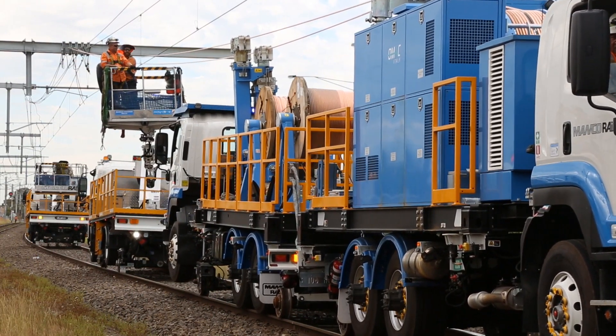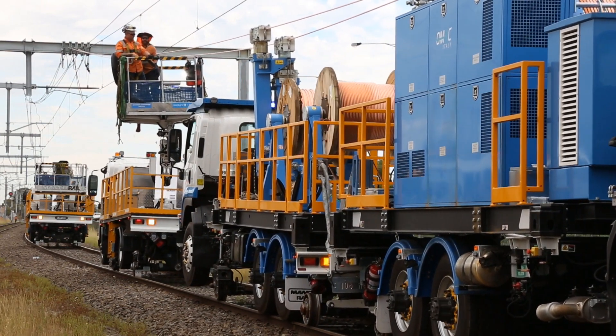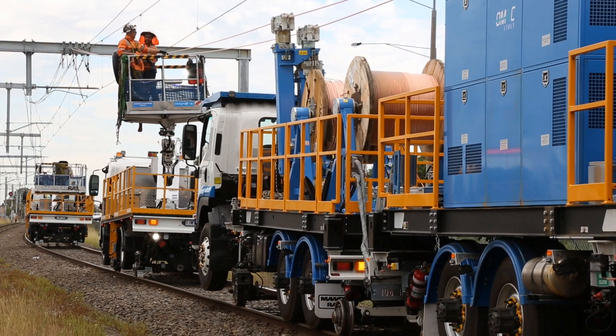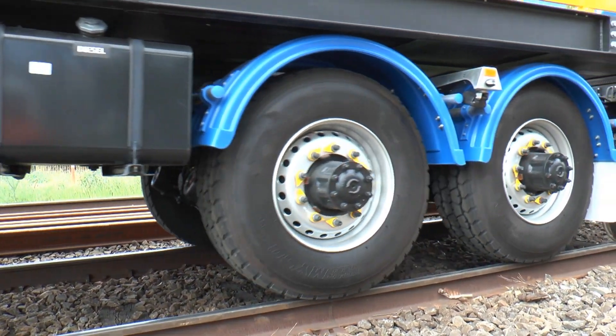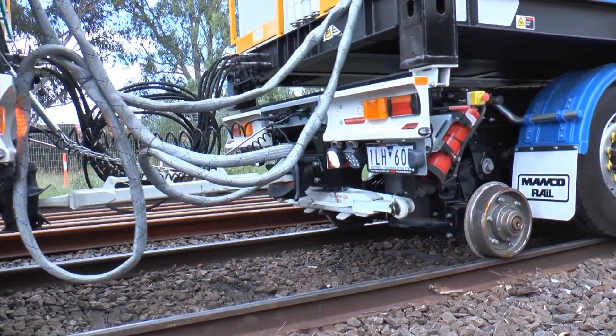If desired, a safety operator can be located in the lead vehicle cabin. All tensioning functions and track speeds can be downloaded for later review. Track speeds up to 6 km per hour under maximum tension is within the equipment specifications.